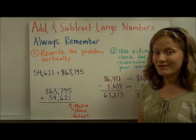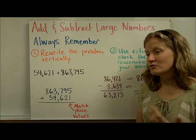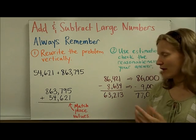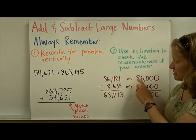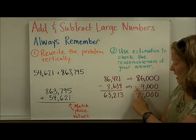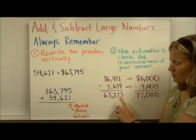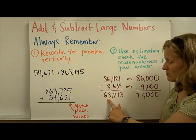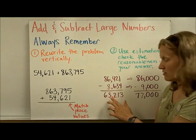We talked about all kinds of estimating strategies in the last video and said that unless you're given other instructions, one foolproof way to estimate is by doing rounding. Here someone did this problem and then rounded to the thousands place, because that's the biggest place value of the smallest number. When they did the subtraction of the estimation, they got 77,000, which is a pretty big difference from 63,000. That would tell you to go back and check your subtraction — and it is in fact incorrect.